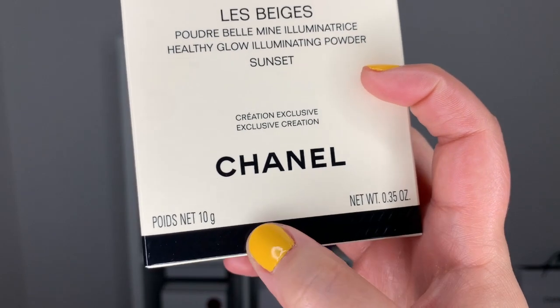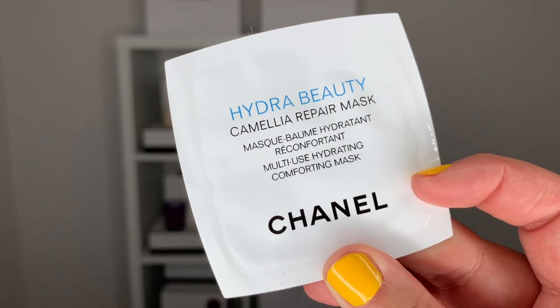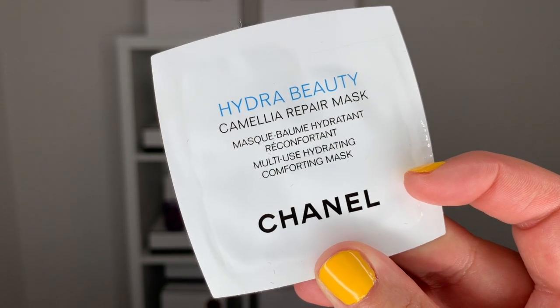Something to note — the bronzer has this little detailing at the bottom of the box, which just feels so extra and wonderful. I was also able to get a couple of samples. I have a sample here of the Hydra Beauty Camellia Water Cream — I love this — plus the new Camellia Hydra Beauty Repair Mask. I am super intrigued by this. I came very close to just buying it outright, but I thought I might as well give the sample a try before buying it.